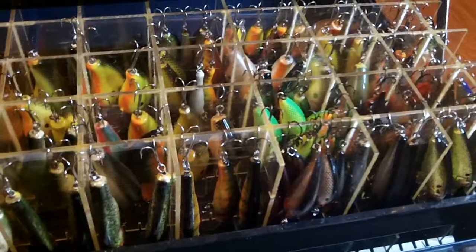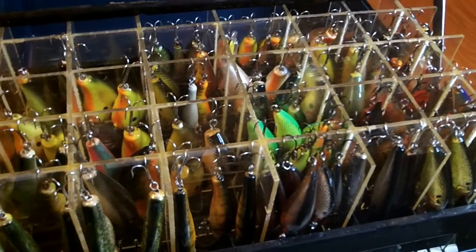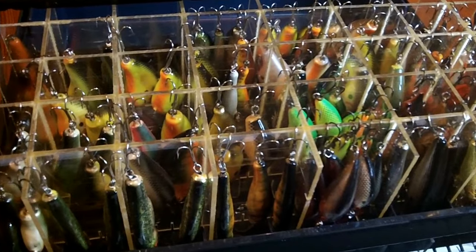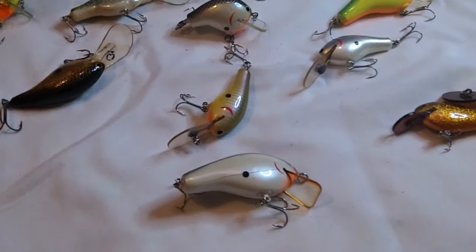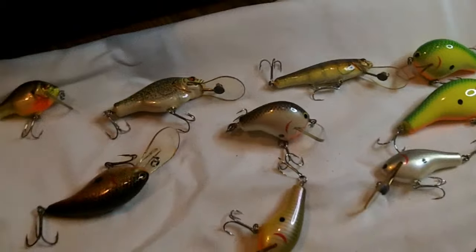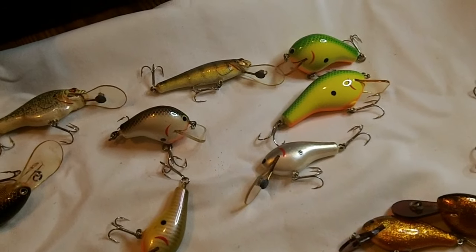I've got somebody in the hospital, so I'll do what I can, but I'm still working on stuff and trying to keep my mind occupied basically. Let me know what you think of this box — anything you like, let me know about those brown lips and stuff on those baits, and especially those two baits I have no clue about. Let me know what they are. Besides that, hope you enjoyed it — let's have a great fall. It's about crankbait time for me so I'm hoping to get out at least once before late casting.